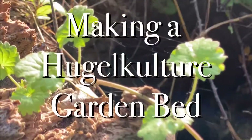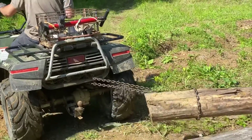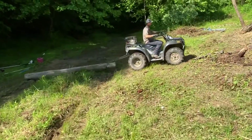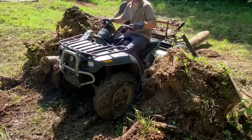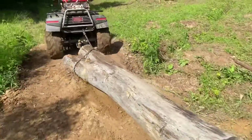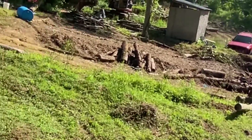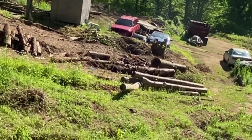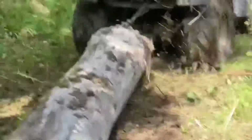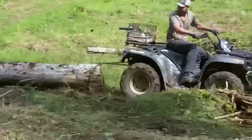In today's video we're making a hugelkultur bed. Basically what it is, is a bunch of wood logs and stuff like that put into a pile, then you pile some dirt on top and grow on it. We had about a dozen or more logs to move around from when we had cleared an area for another garden bed, so we figured to put good use to these logs and make a garden bed out of them.